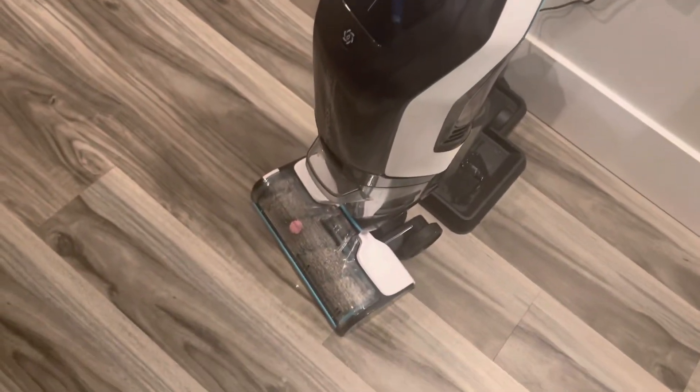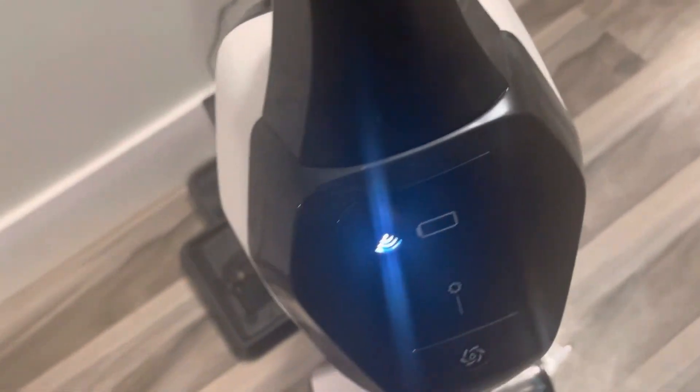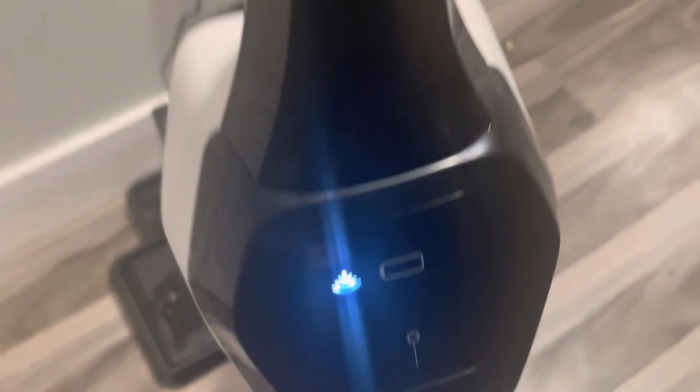If you put the vacuum on a rug or something heavy, it won't start and the battery will turn red. If the battery is low it also turns red. I think that might be it — bye guys!